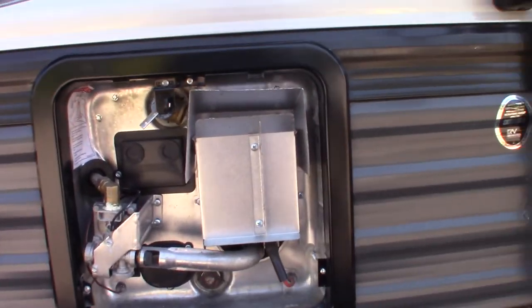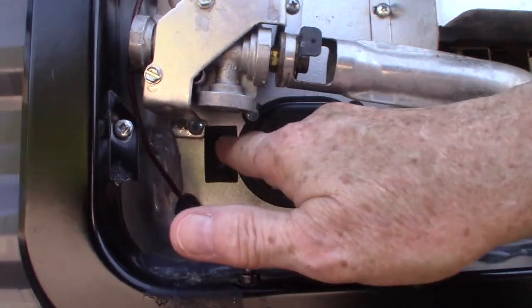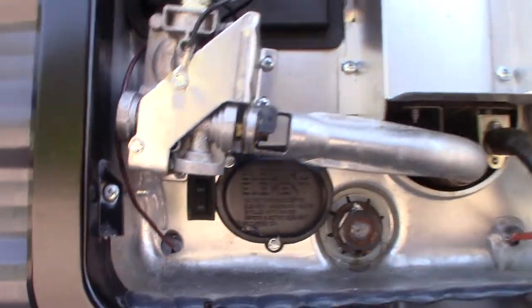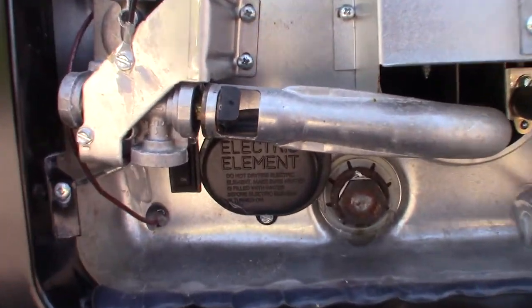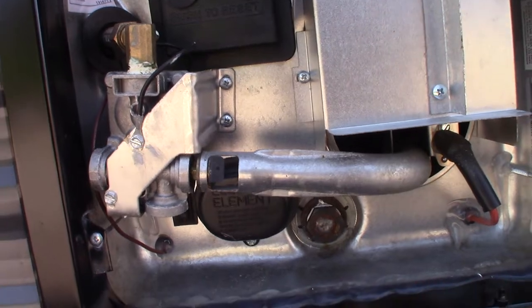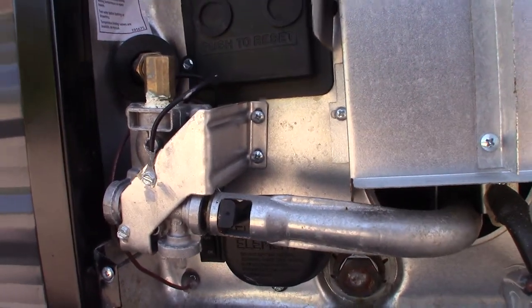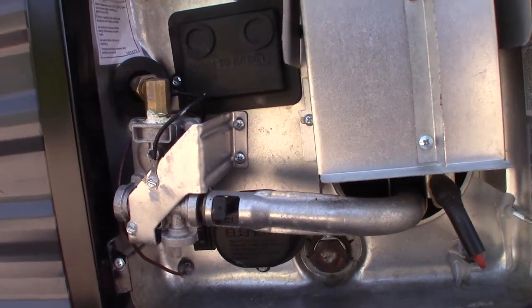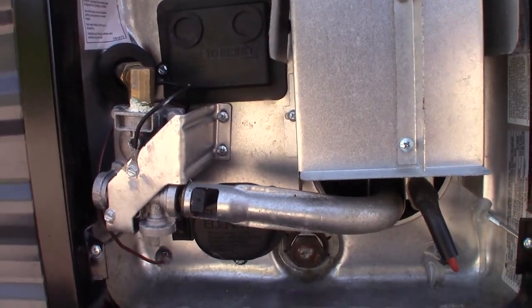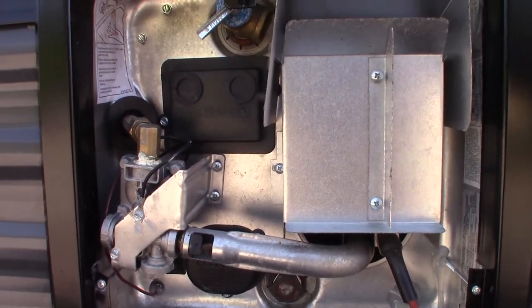This is your water heater. There's a rocker switch right here — on and off in the lower left-hand corner — that controls the electric heating element behind this cover. That's where you turn it on and off. Always make sure there's water in the water heater tank before you turn that on. You don't want to burn it out, so always make sure there's water in the tank.